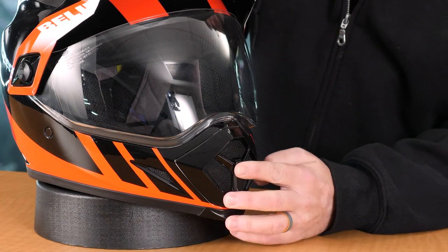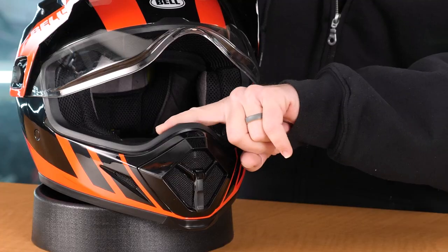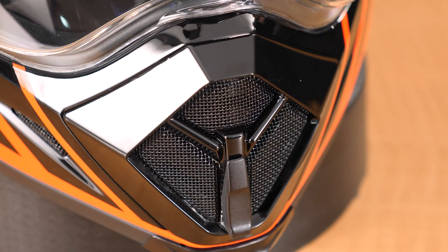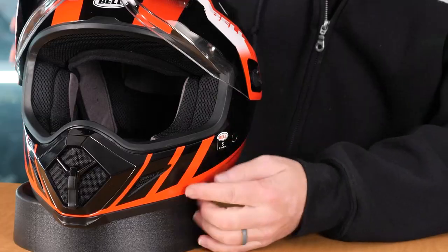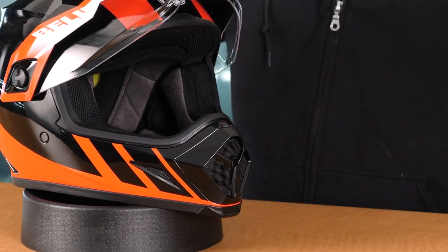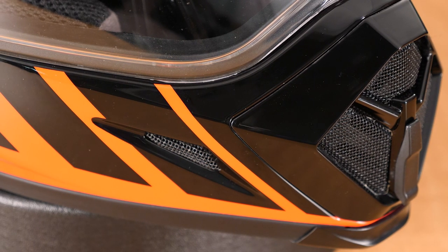Starting at the front of the helmet, we have the chin vent up here on the very front, and it has an open and close effect. When this vent is in the open position, you're going to have airflow — it's going to come in this top hole and be filtered up to the shield itself. You're also going to have these bottom two vents going straight through to the mouth of the helmet through the breath box. Just to the side of the main breath box, you're going to have two whisker vents here on either side of the helmet. These allow wind to come in and be forced backwards, allowing a venturi effect here on the front. This is a very nice feature in hot weather — it allows you to get great airflow inside this helmet.